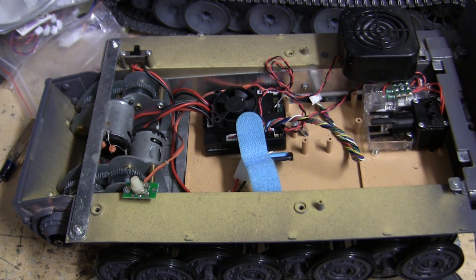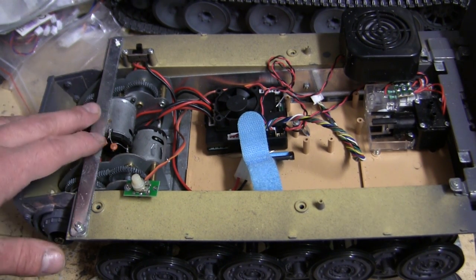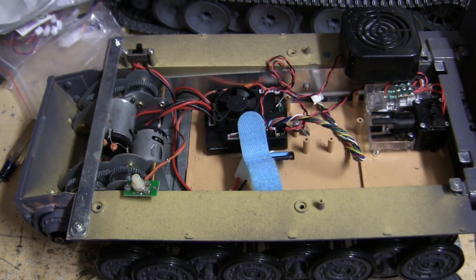Hey everyone, this is John from EastCoastArmory.com, and I'm here today with a video made upon request to show the installation and replacement of a stock Tegan or even a Henlong gearbox, and replacing it with an aftermarket unit.